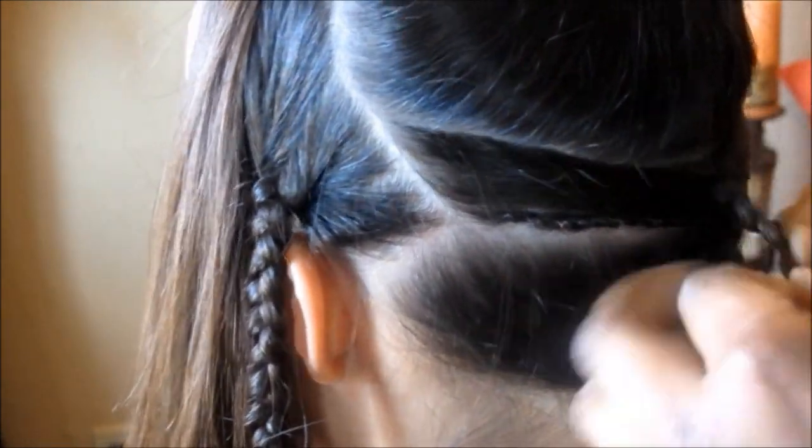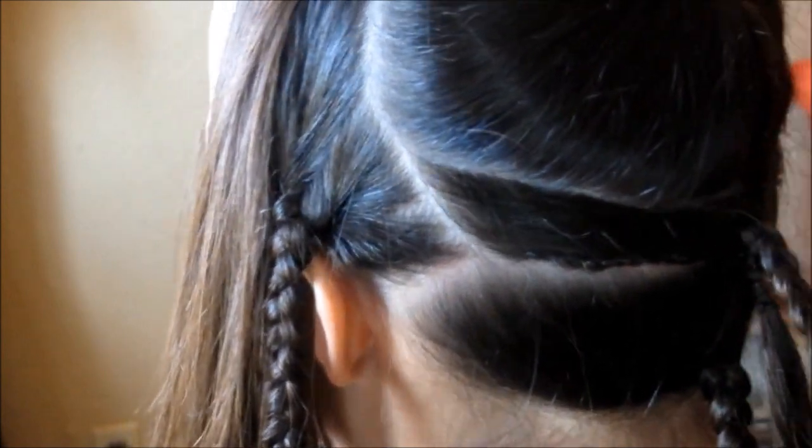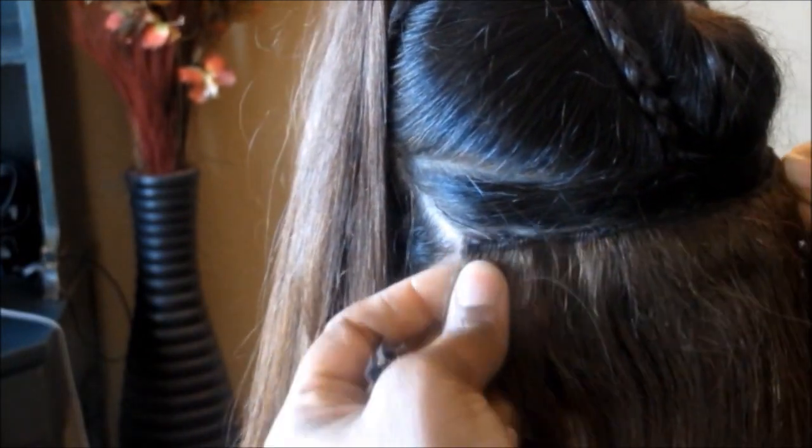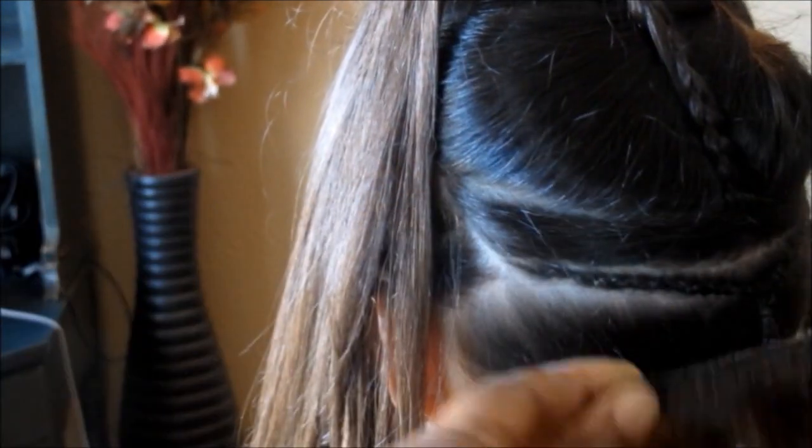Just so you ladies know, we revamped some clip-ins that she had — they're human hair clip-ins. What we did is we cut off the clip-ins and actually just sewed the tracks onto her hair.